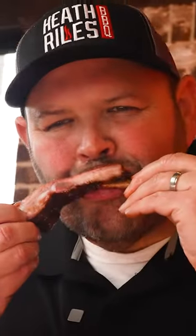Let's get in here and cut these ribs. That glaze is killer.